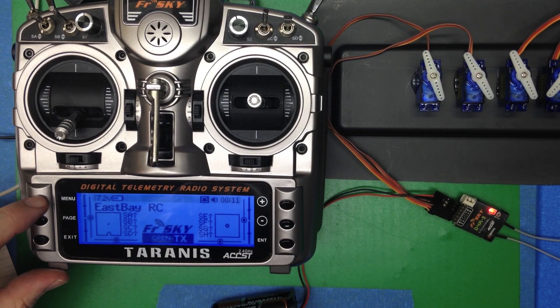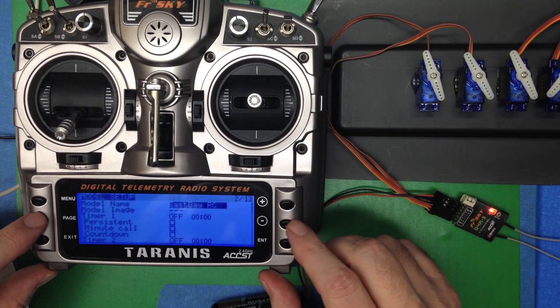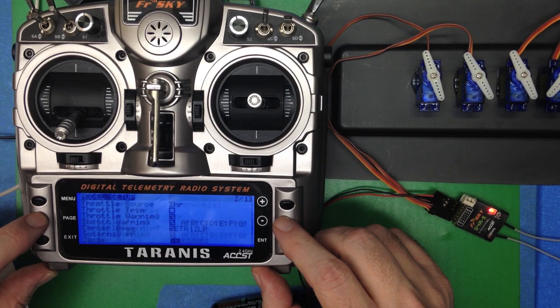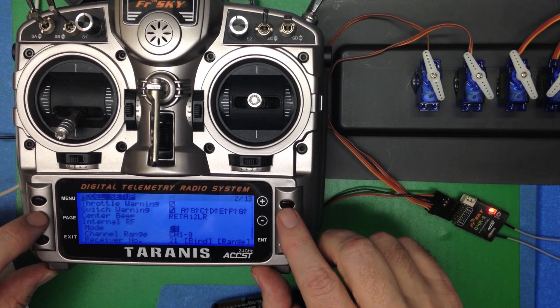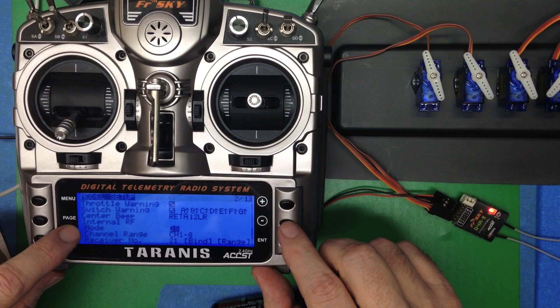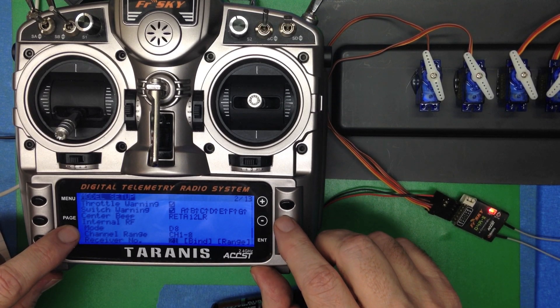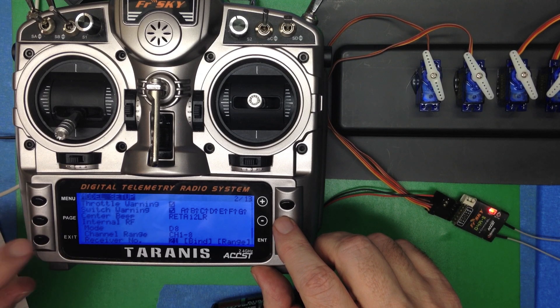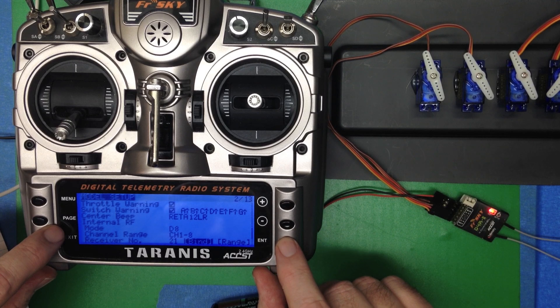We click to the model menu and page over to the model setup screen number two. Go almost all the way to the bottom and make sure the internal RF mode is set to D8. Channel range is 1 through 8. The receiver number — it'll give you one, just use whatever it gives you — and we click enter to do the bind.